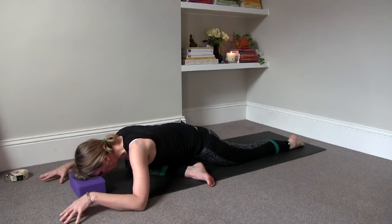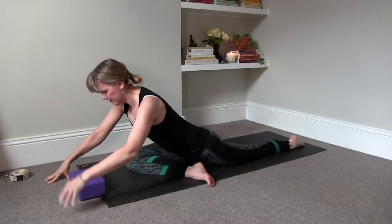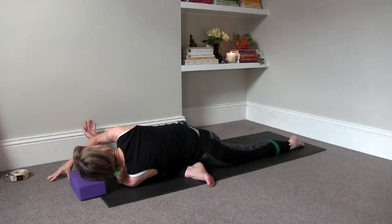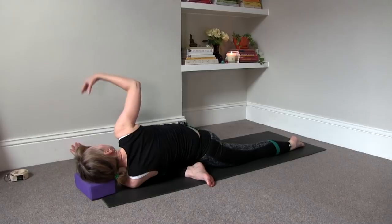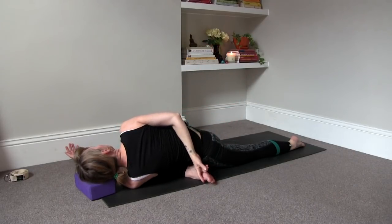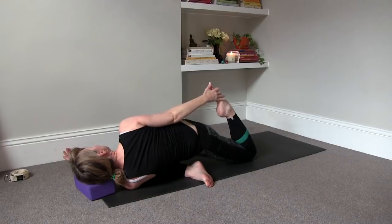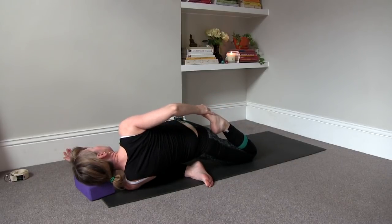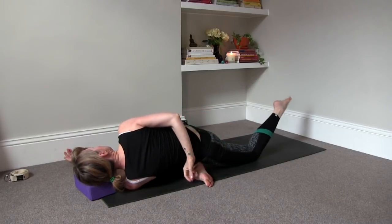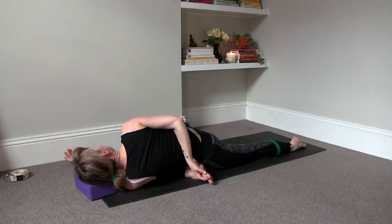You can stay here, or you can also thread the needle — slide the left arm to the right and rest your left ear onto the block. Then reach the right arm up and work the right arm behind you, and see if you can take a hold of the right big toe. Or you can bend your left leg and take a hold of the left foot and continue the stretch of the front of your thigh. You have different options, but now you're adding a rotation of your spine and getting a bit deeper into the right hip.